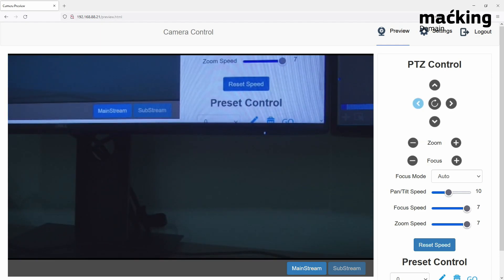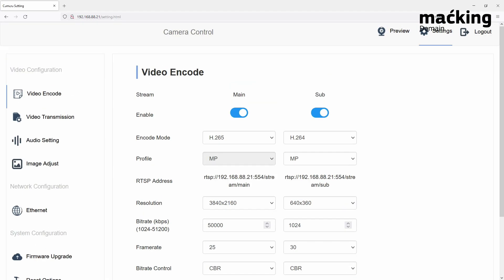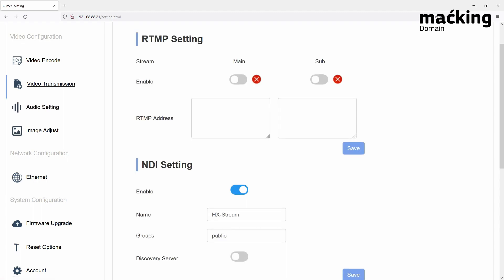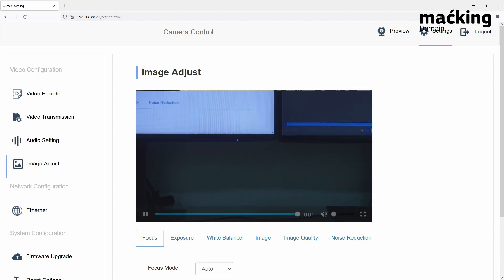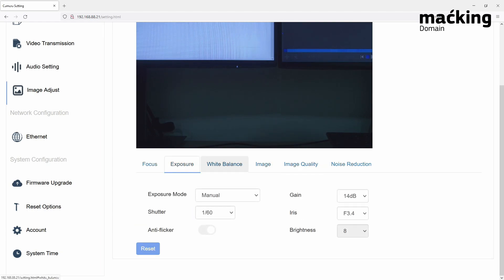In the settings page you can do a lot of configuration, such as the main stream and sub stream for your encoder — choosing resolution, bit rate, and frame rate. You can also set the transmission settings for RTMP, NDI, and SRT. We even have audio settings, which become relevant if you have embedded audio input; note that this particular model does not have an input jack, but other models in the range do. Image adjust covers your typical camera settings such as exposure, white balance, and image parameters, all configurable through the web page even without a controller.